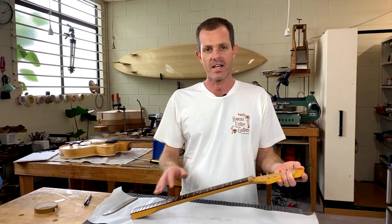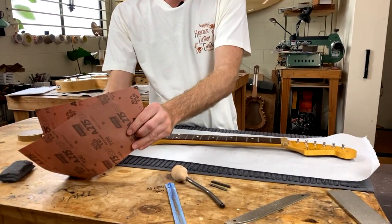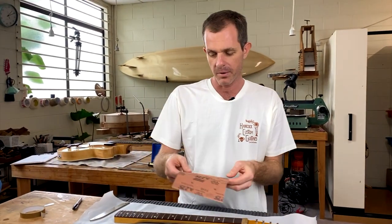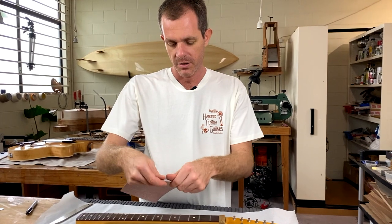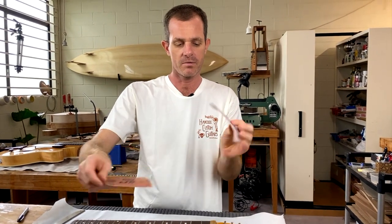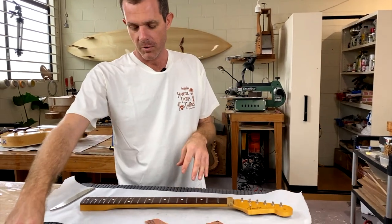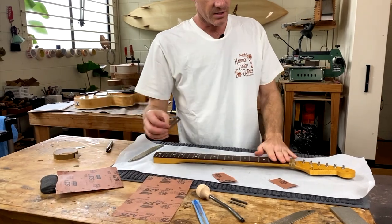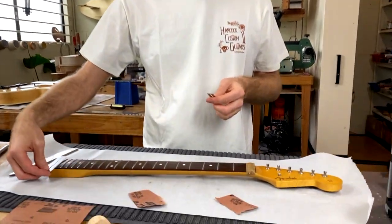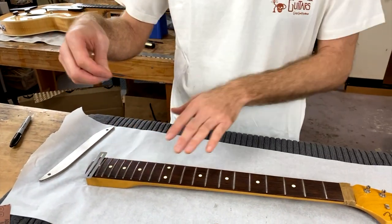The next step is going to be sanding and polishing the frets. We're going to do that with our sandpaper and these fingerboard guards, and then finally with some steel wool. I like to start with the 180 grit — I usually just take a small piece off, maybe 50 millimeters wide. Then we're going to use these fingerboard guards to protect the rosewood fingerboard. We'll probably need to use the narrow one when we get down the end where the frets are closer together.